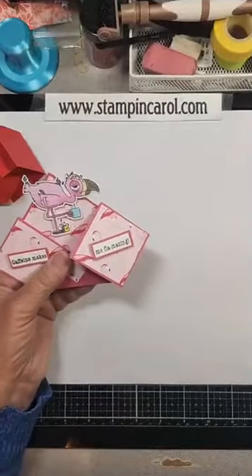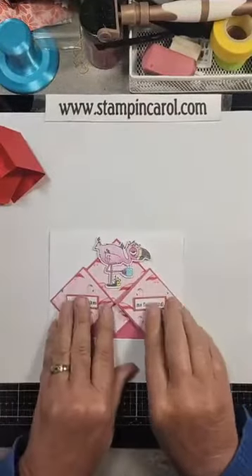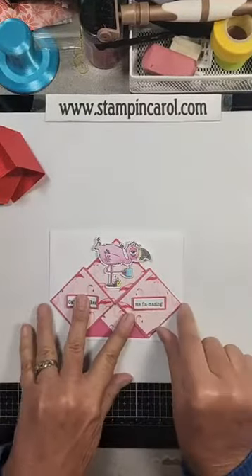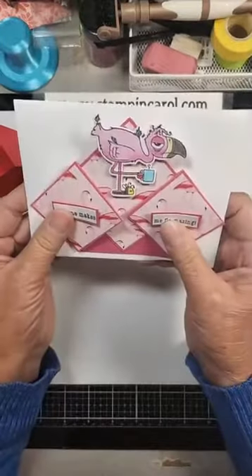Now if you're wondering, will this fit in an envelope? Yes, it will. Here's your standard A2 envelope — it fits in here just barely. You can see the ends, but it just fits in there.